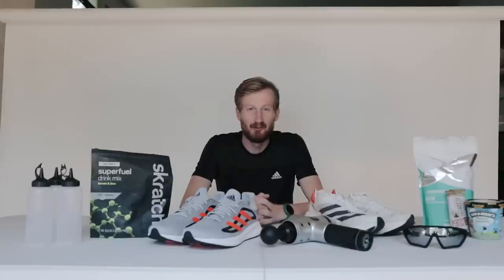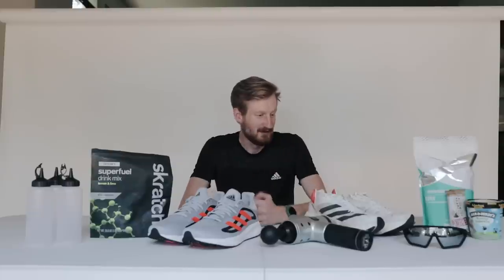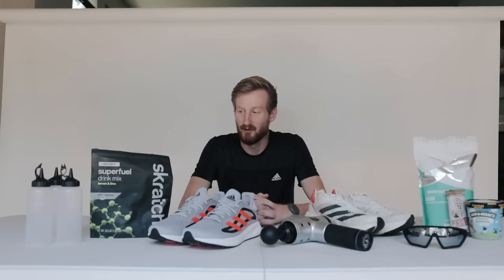Hey everybody, my name is Reed Fisher. I'm a marathon runner for Adidas and Tin Man Elite. I'm building up for the Bank of America Chicago Marathon on October 10th, and these are the tools that I'm using to get me through the build. We're gonna talk about each one and how I use it, and what it does to keep me healthy and feeling good throughout the buildup.